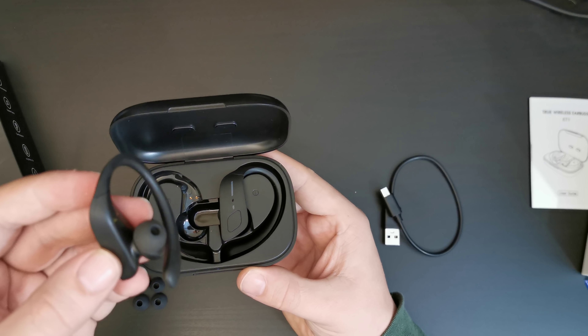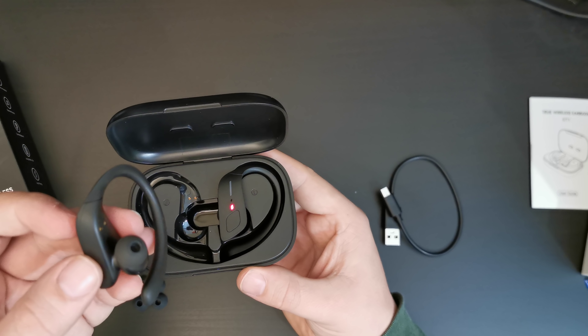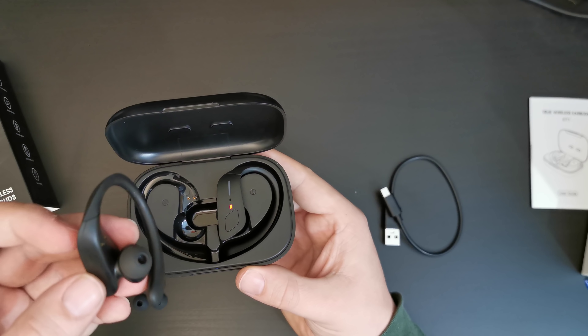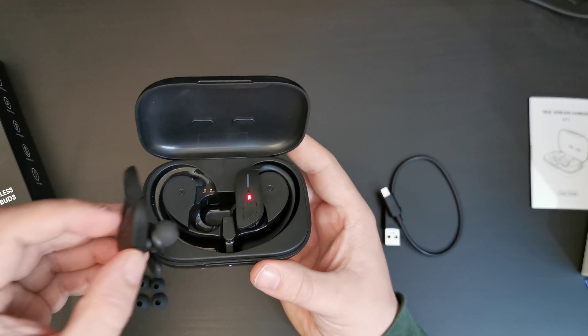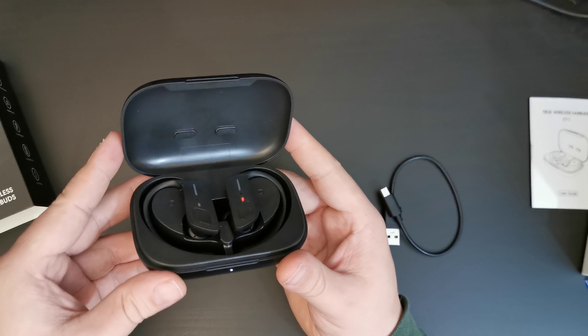What I'm going to do is pause the video recording, put these in, if necessary charge them, and give you some first impressions. It'll just be a few seconds for you, but it'll be a few minutes for me. Speak to you soon.